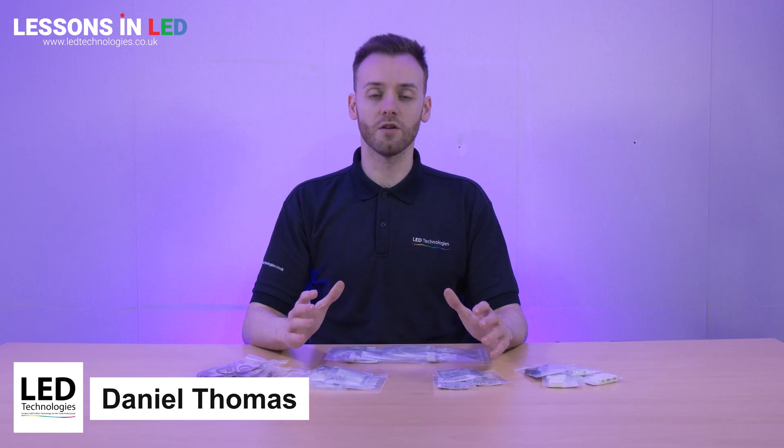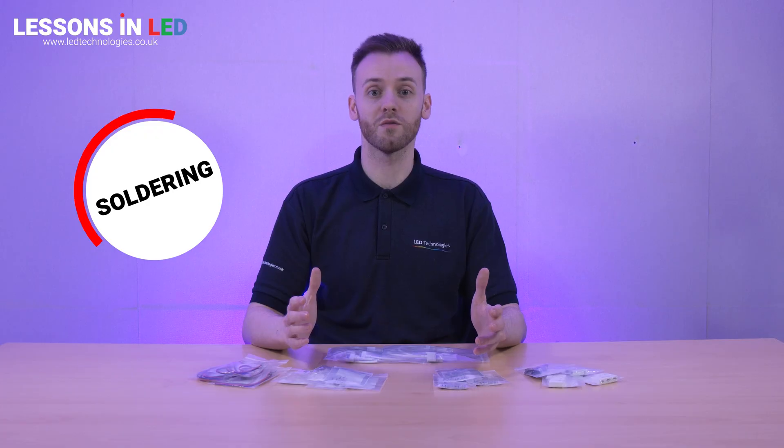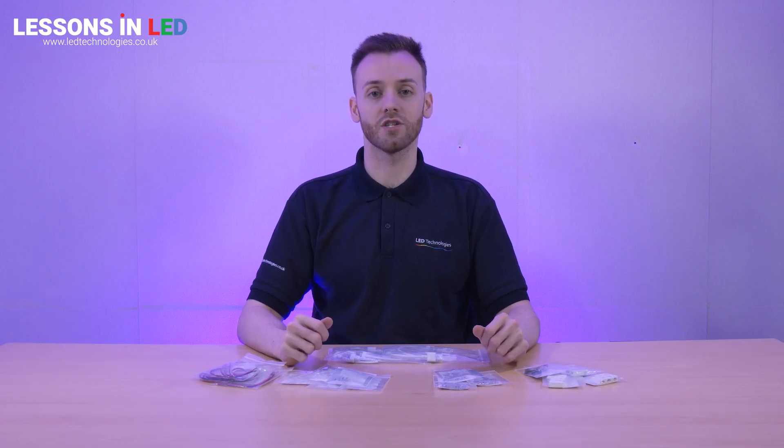Hi, I'm Dan from LED Technologies and in this video I'll be showing you our solderless beetle clips and connectors. They're the perfect accessory to make your installation run smoother and quicker and you don't need to worry about soldering. Whether you're working with SMD tape, COB tape or even IP-rated LED strip, we'll ensure you'll have secure connections.